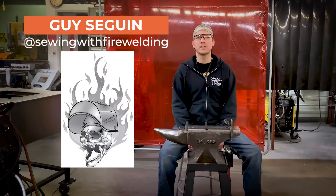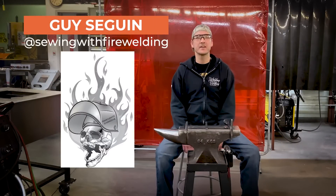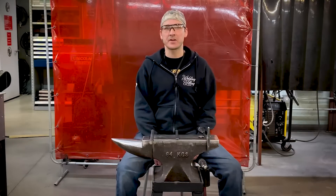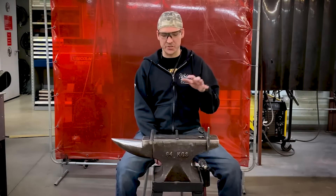Welcome viewers. Guy here — welder, professor, educator, guy who just really likes to weld stuff. And I'm here today because I want to talk about your chipping hammer and your chisels.